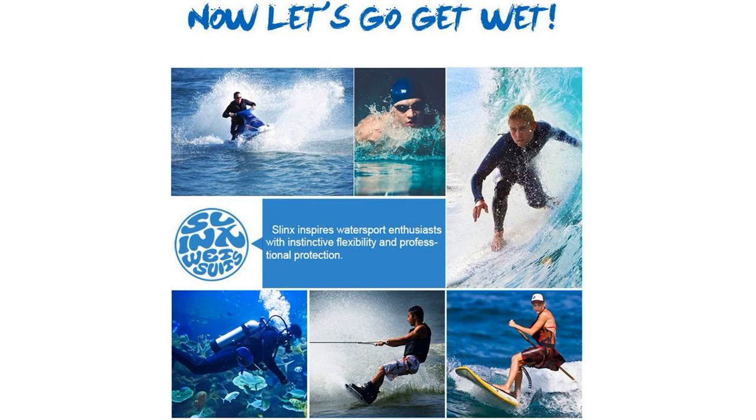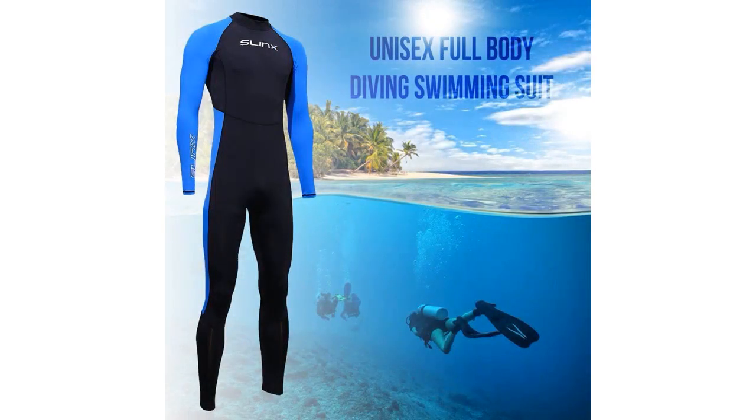This is a great wetsuit. I was a little hesitant at first because I wasn't sure if it would fit well, but it was a great decision. It fits well, is very comfortable, and is perfect for water sports. I would definitely recommend this wetsuit to anyone.